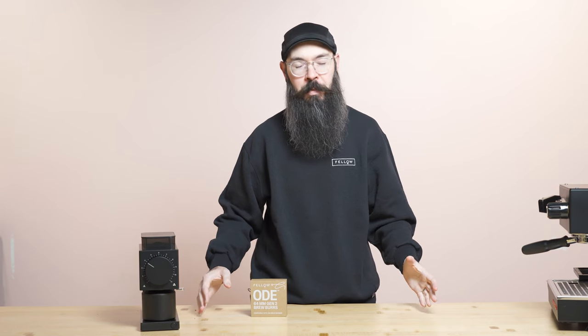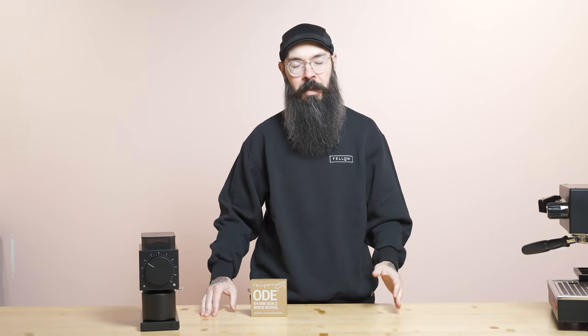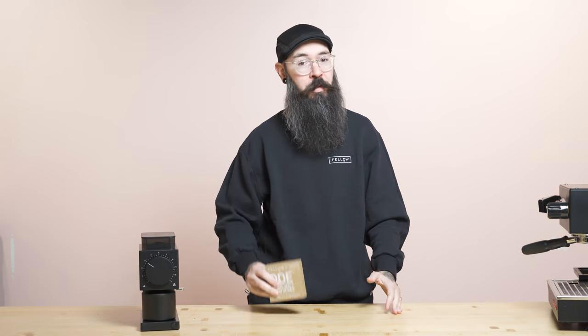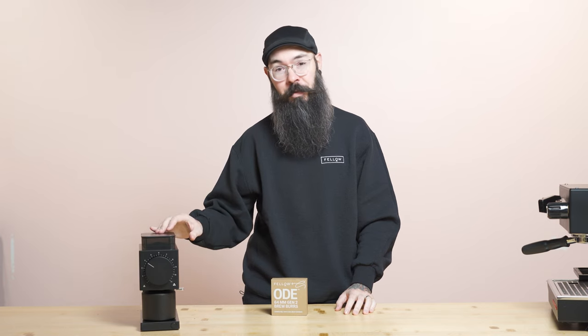Hey everyone, my name is Nick. I'm VP of Hardware and R&D at Fellow. I'm a certified Q Arabica grader, the designer of the ODE Gen2 BrewBurrs, and I'm the engineer directly responsible for the ODE Gen2 grinder.